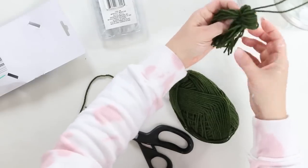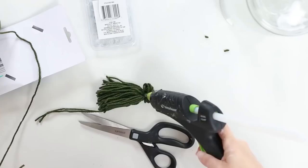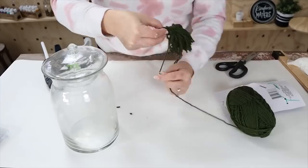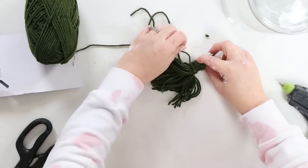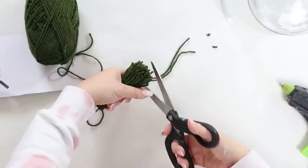Then I'm going to take an additional piece of green yarn on the back and just wrap it around. This varies depending on the project — sometimes I wrap it a couple of times, sometimes 10 times, so it depends on the look you're going for with your tassel. Then hot glue it to the back and cut off the excess. I like to trim it down so the ends of the tassel are as even as possible.